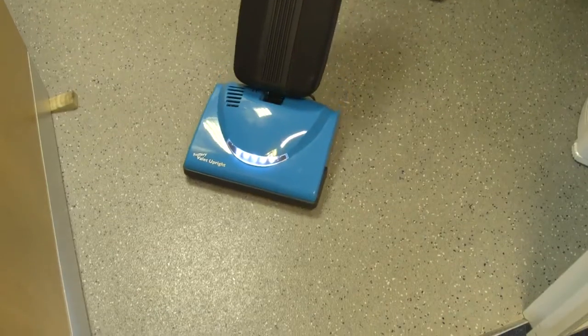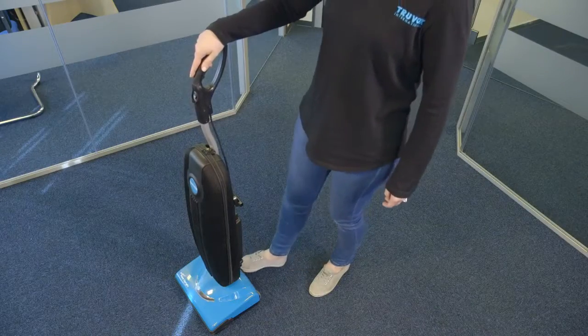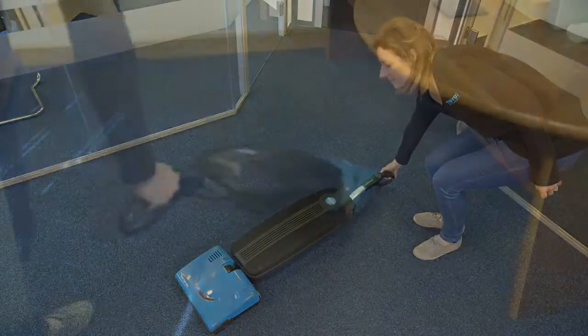Your vacuum is equipped with a squeegee on the bottom of the vacuum to improve its effectiveness when cleaning hard floors. The vacuum will lay flat on the floor for effective cleaning under beds and tables — press the handle release pedal once and continue to lower the handle to enable the vacuum to lay flat on the floor.